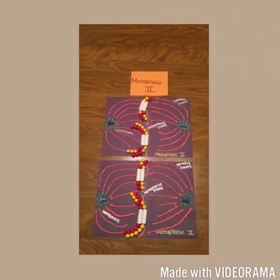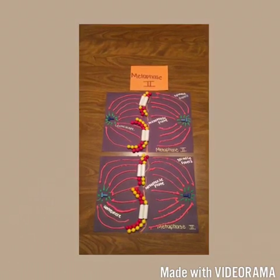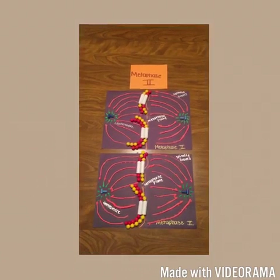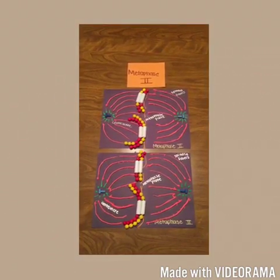The chromosomes are positioned on the metaphase plate as in mitosis. Because of crossing over in meiosis 1, the two sister chromatids of each chromosome are not genetically identical. The kinetochores of sister chromatids are attached to microtubules extending from opposite poles.